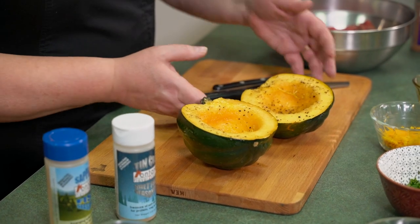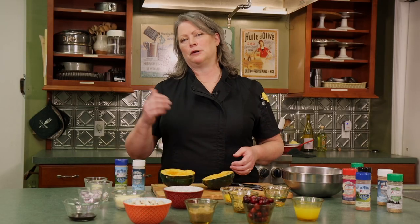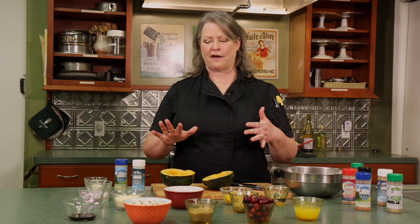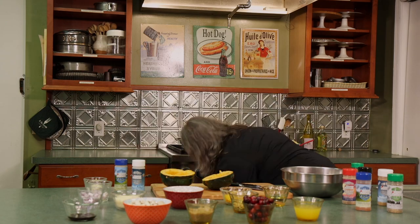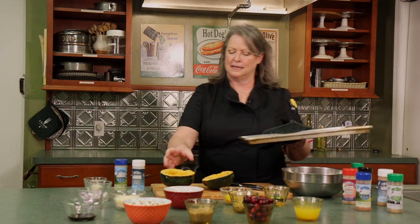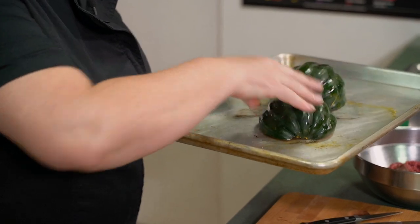The first thing we need to do is get our acorn squash in the oven. I'm lining it with a little bit of olive oil, some salt and pepper, and I'm going to put it on a sheet pan at 425 degrees for about 25 minutes. I've already got it started, so let's get those on there and pop them in the oven.